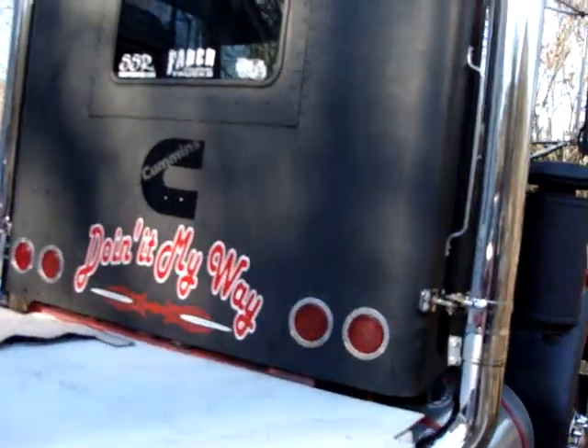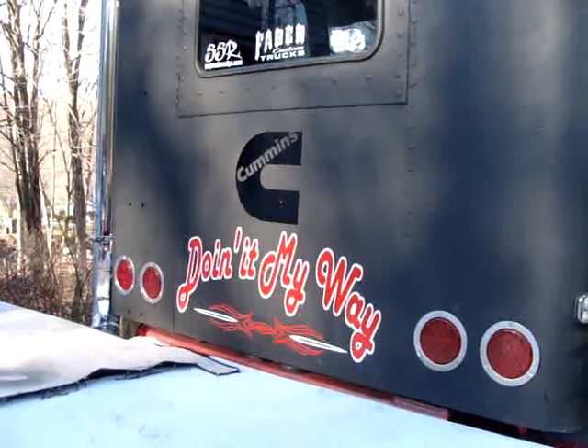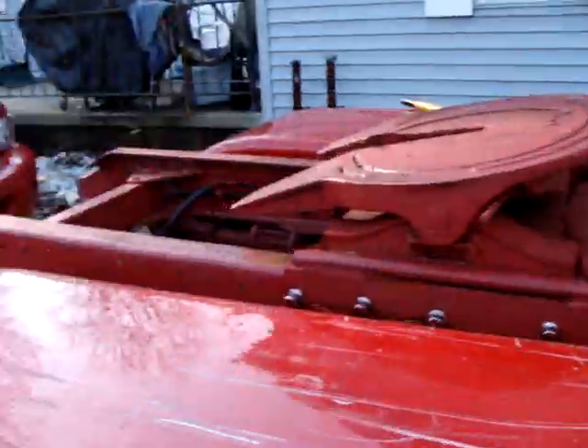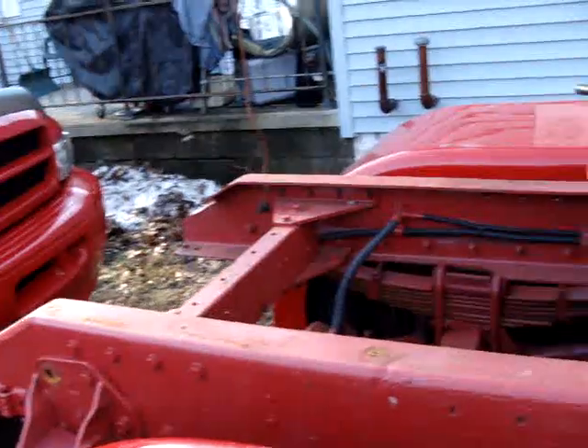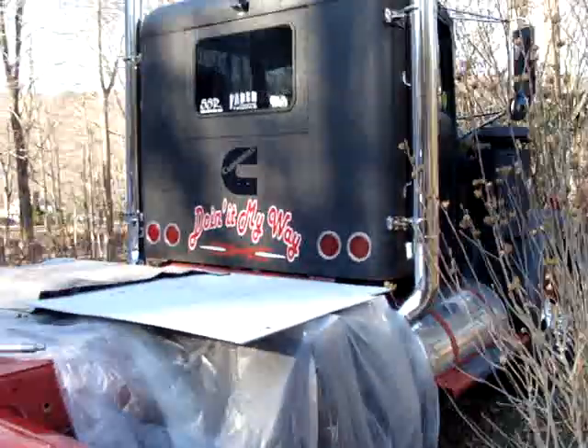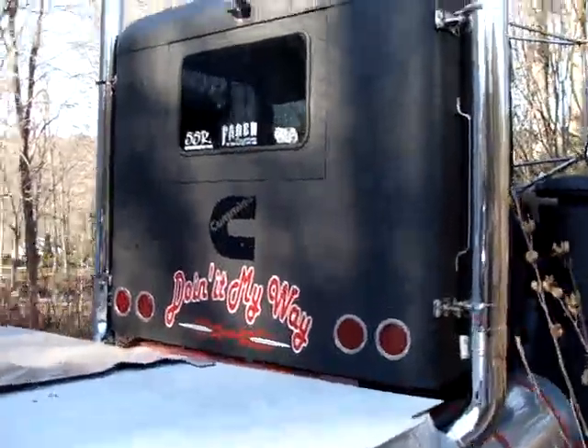If anybody's ever in the area over here in the Poconos of Pennsylvania, let me know. If anybody wants to come over and take a look at the truck, just shoot me a message and come over on a weekend if I'm around — I'd be glad to show you around the truck and show you everything.